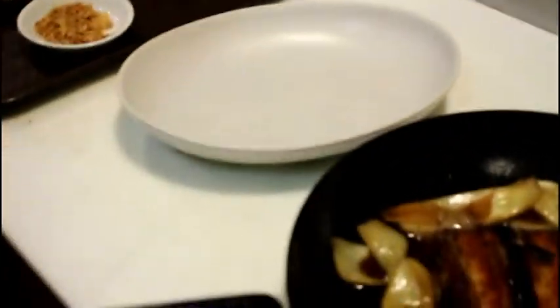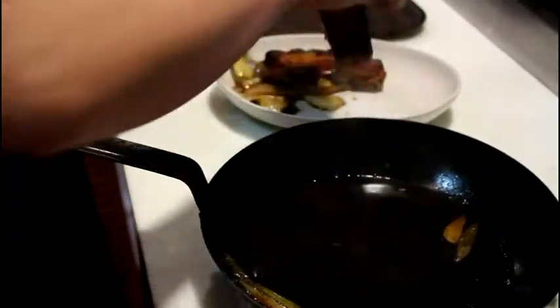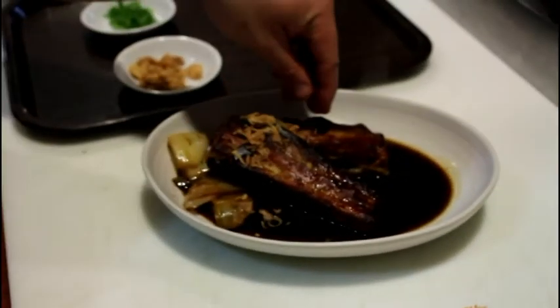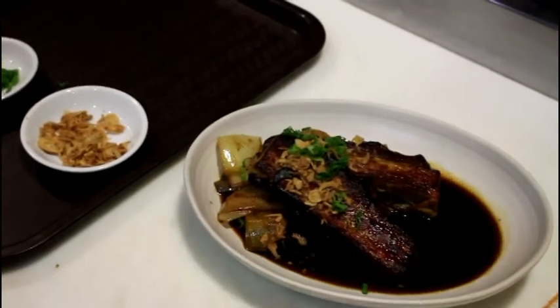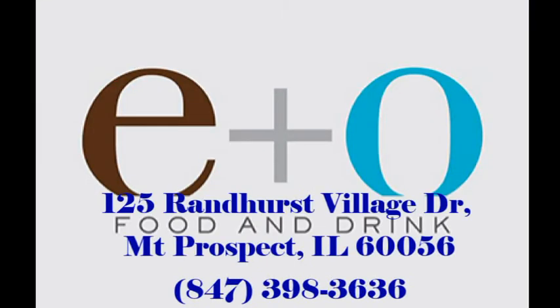And we're ready to plate. We'll start off with the onions, shallots, and scallions. There you have it — Quino's pork adobo. I'll see you tomorrow, let's go.